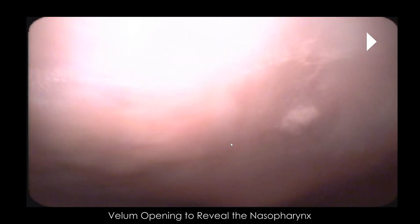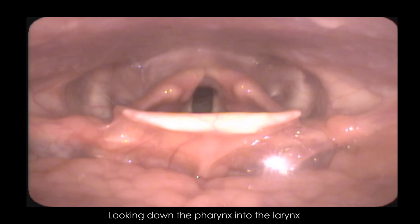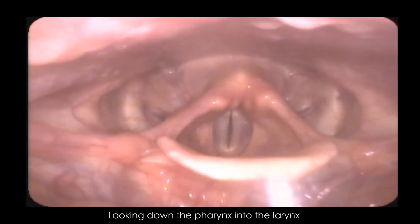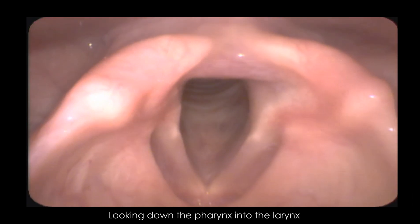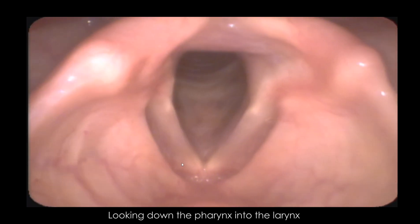We're just going to stick the camera to the back of my nose, and now we are in the pharynx. This structure here is the back of your tongue — this is the tongue root. This right here is the epiglottis. We can actually see the vocal folds down there; this is your trachea. Whenever you breathe there should be symmetric motion here — and everything looks good.